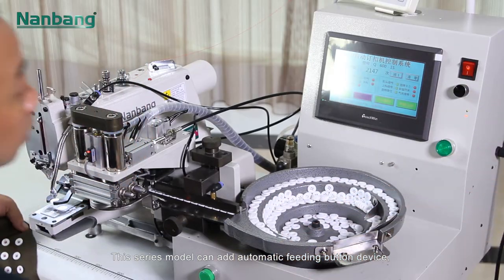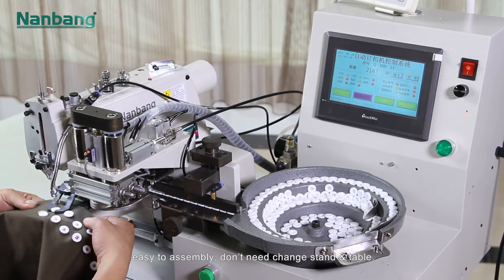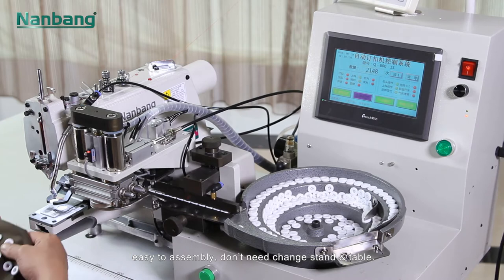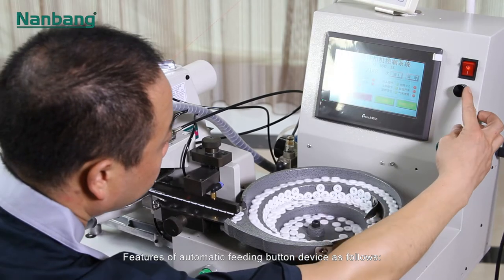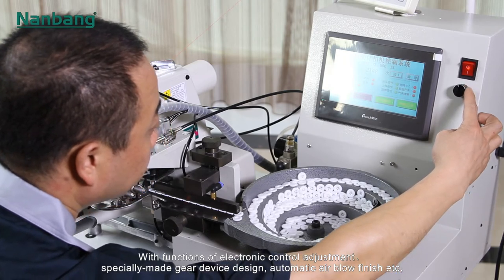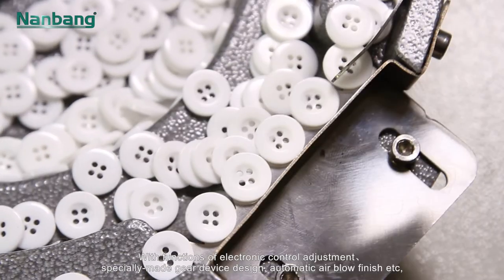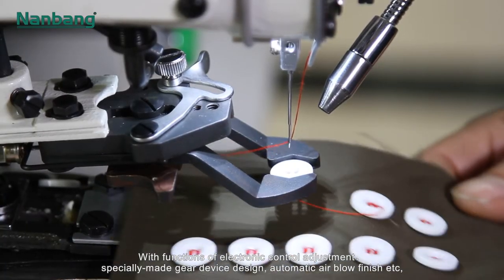This series model can add an automatic feeding button device. Easy to assemble — no need to change stand and table. Features of the automatic feeding button device include electronic control adjustment, specially made gear device design, and automatic air blow finish.